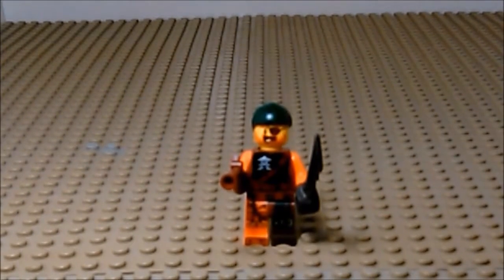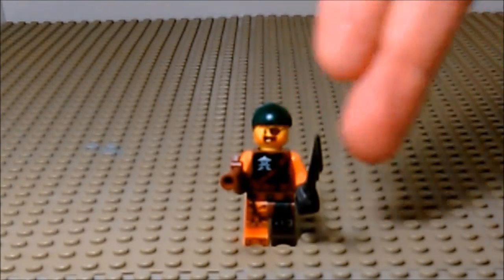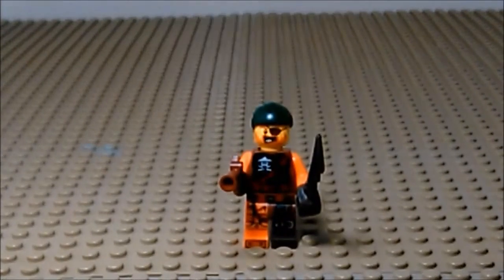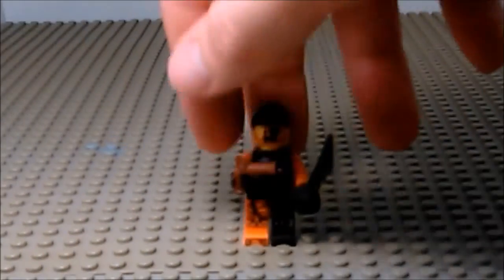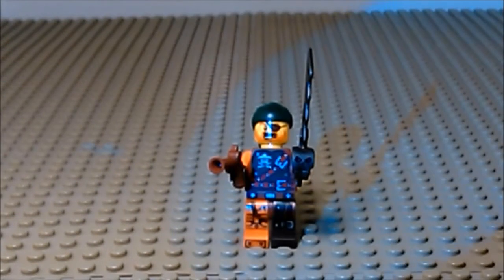Up next we have the pirate. Apparently this series is all about pirates versus ninjas. If I remember correctly, that whole debate started with One Piece and Naruto. And look where it is now. Just a nice looking little guy. Got the eyepatch, some either rotted or gold teeth. Little ninja skull and crossbones on his chest there. Couple of belts, little flintlock pistol. A sword with a jagged edge.